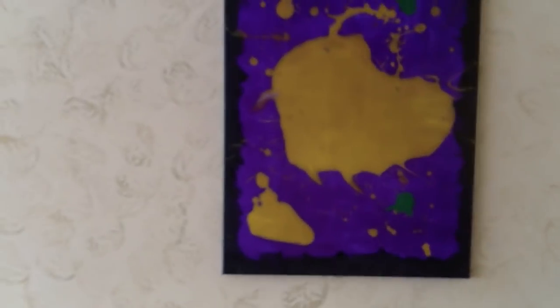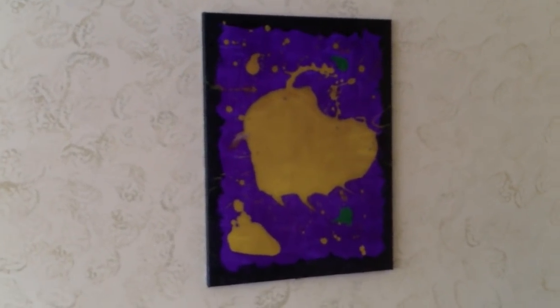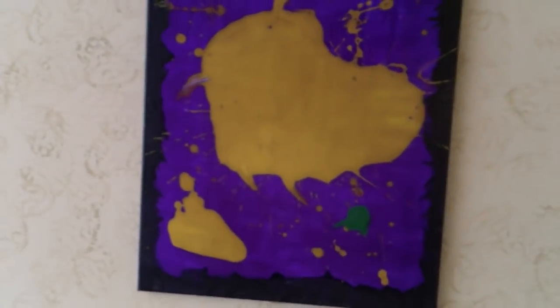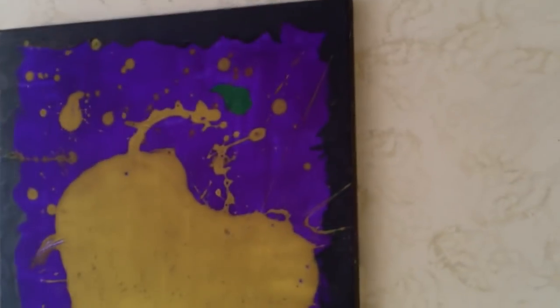Any of you who do painting know that one of the challenges when you do artwork is that you have something in your mind, but when you try to execute it on canvas, sometimes it doesn't turn out like you visualized. Well, this one actually turned out like I visualized, and actually I think even better. So I'm really happy about it and I'm enjoying it.